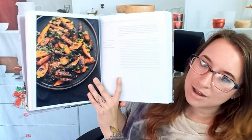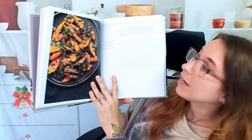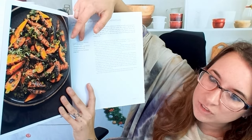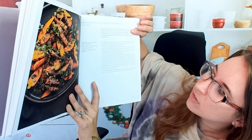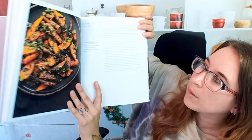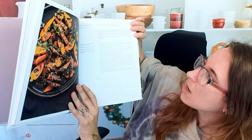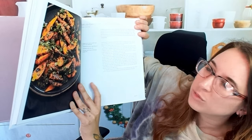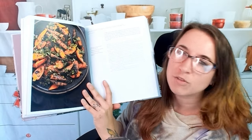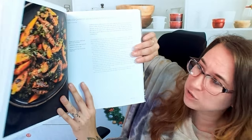Here we have grilled carrots with carrot top gremolata. Each recipe includes a list of ingredients at the very top, plus a description of the dish and where it might come from — this is a North African gremolata sauce. It also covers ways of using extra waste like carrot tops, and the directions are included as well.